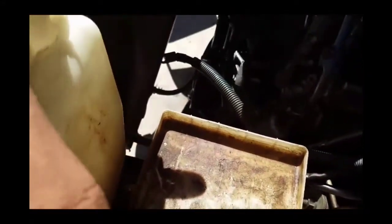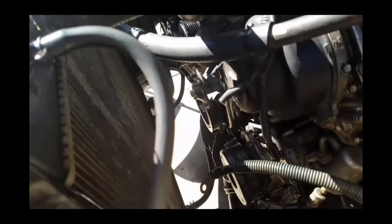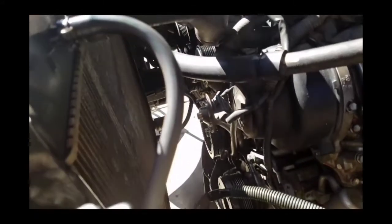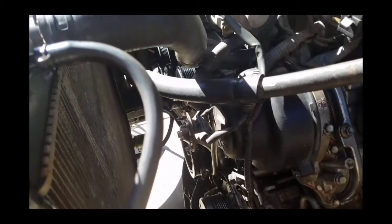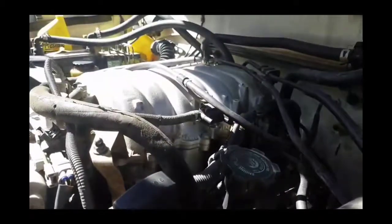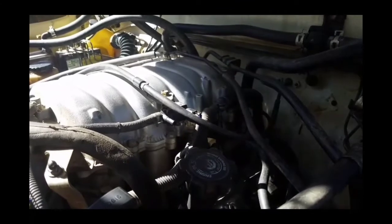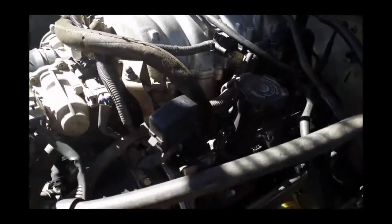It doesn't have the battery connected yet, so I'm going to hook it up and start it as a test run. As you can see, there's no fan and no serpentine belt. The reason is I want to make sure this thing is running without noises — the fewer pulleys running, the better chance I have to hear what's going on with the engine. I'll fix that little line, tighten the fuel rail, and then we'll see what happens.